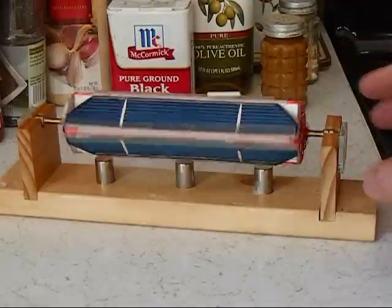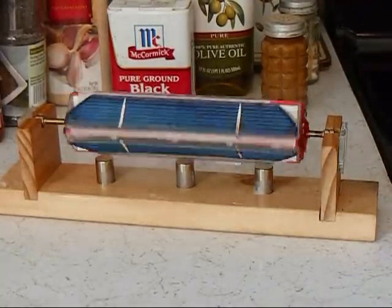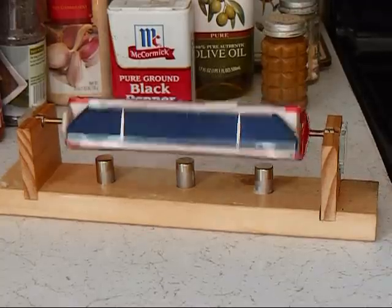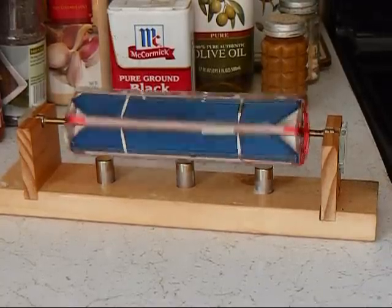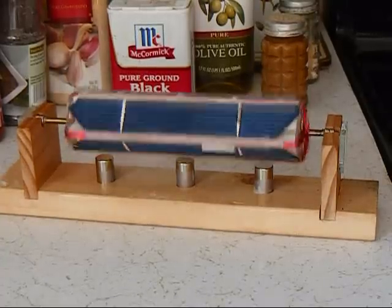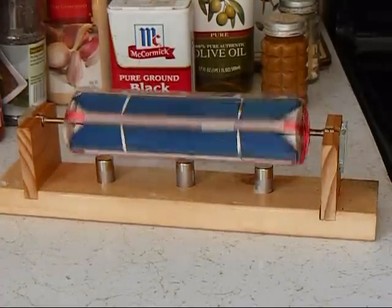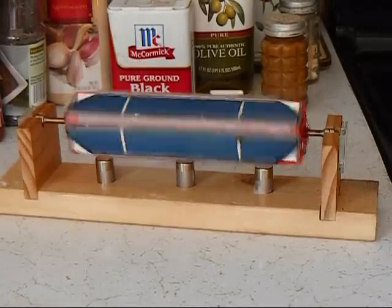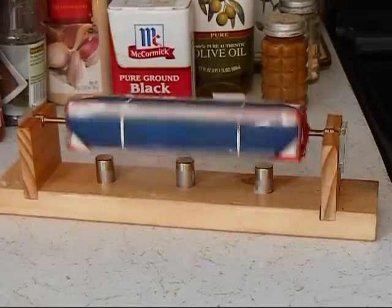What you might notice as it starts to spin up is that its angular velocity isn't constant. You might think this is due to a mass imbalance in the armature, but this is really not the case. The real culprit is that the actual shaft magnet's flux distribution isn't absolutely symmetrical. But by using two small magnets at each end of the shaft, the asymmetry could be minimized.